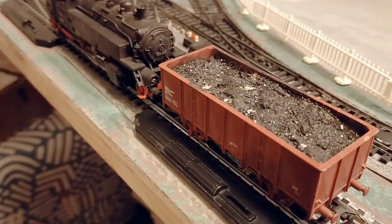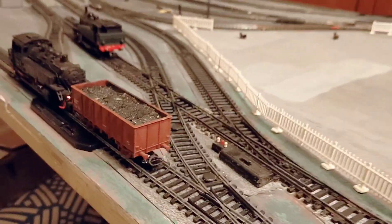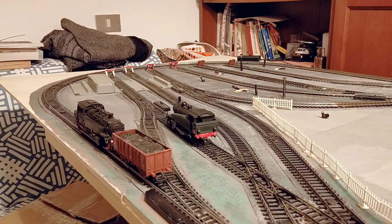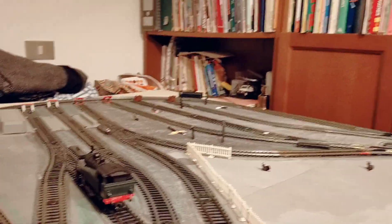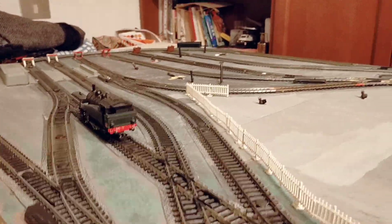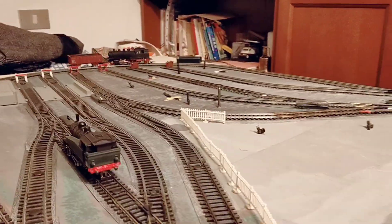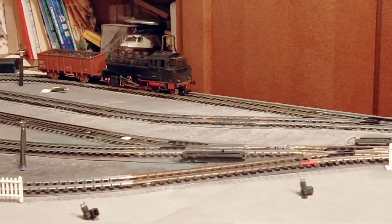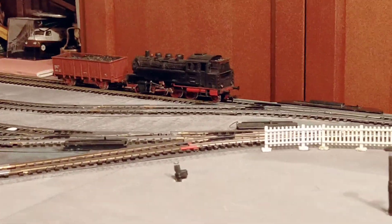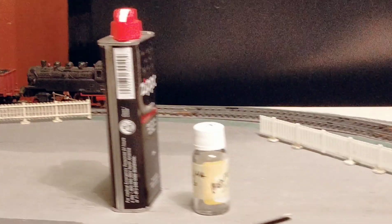And we can go in reverse — let's see how we handle that. It came off the rails on this side. It went off the rails.